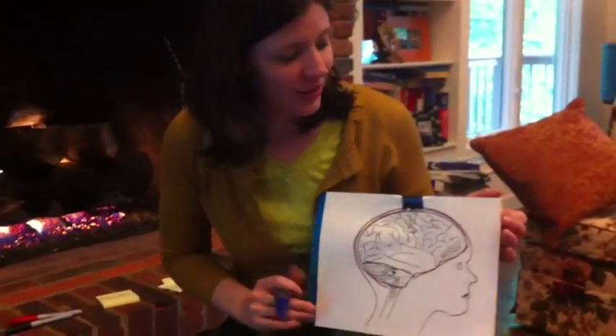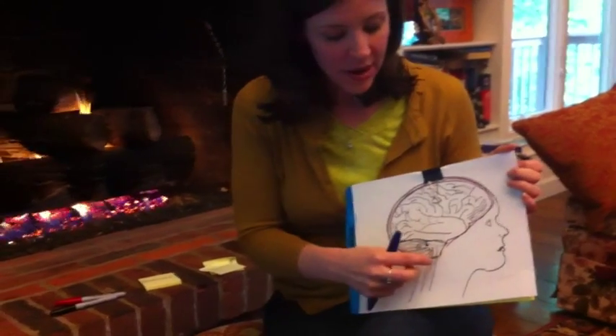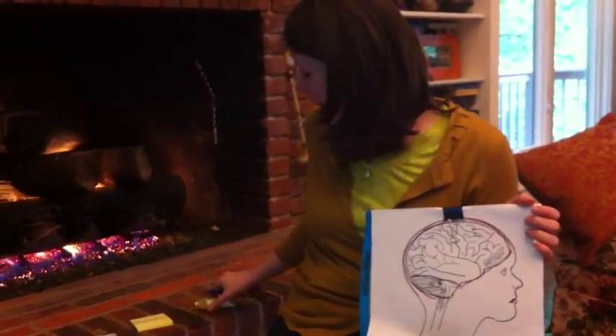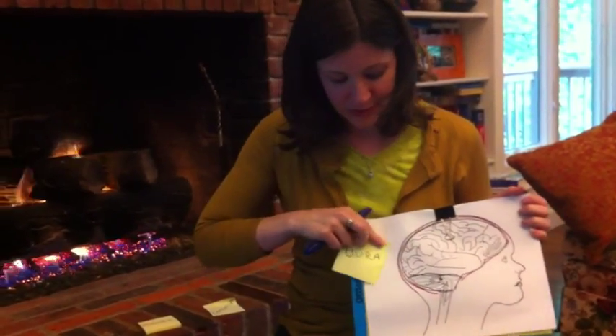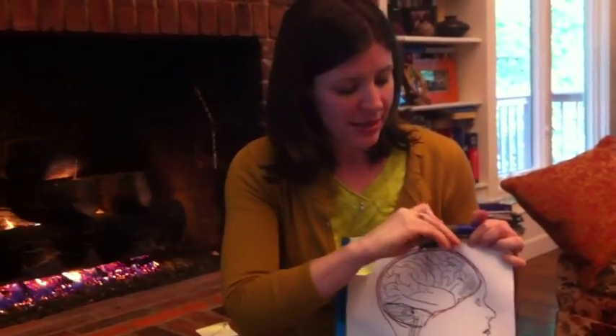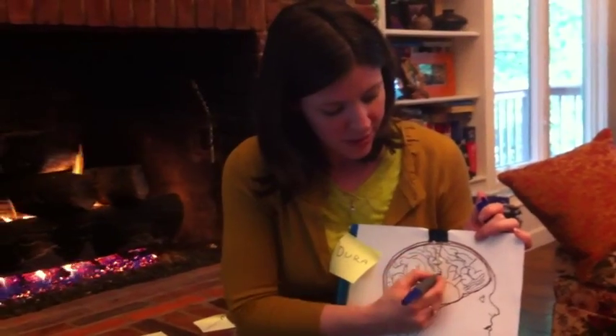There's a layer of membrane that goes around the brain connecting to the spinal cord, and they call that membrane the dura. The dura is shown in red, and it holds in spinal fluid because all of this space is filled with fluid.